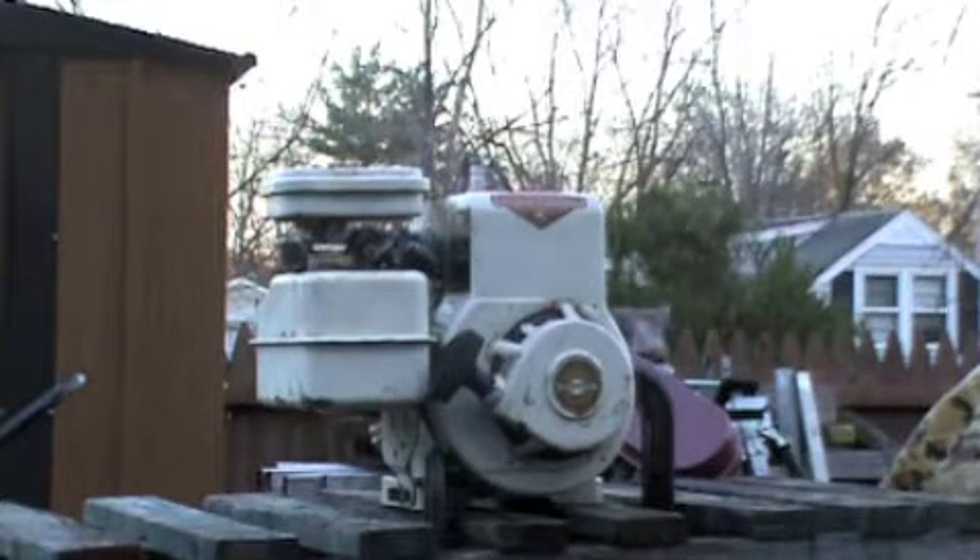Today I'm going to be doing a cold start of an old Briggs & Stratton 3.5 horse snowblower engine with double shafts. Never started it before, so this will be the first time.